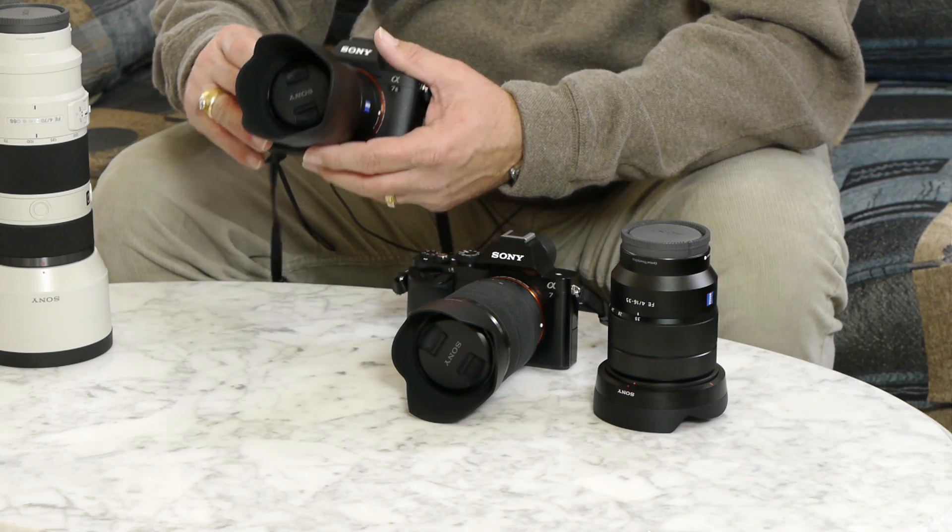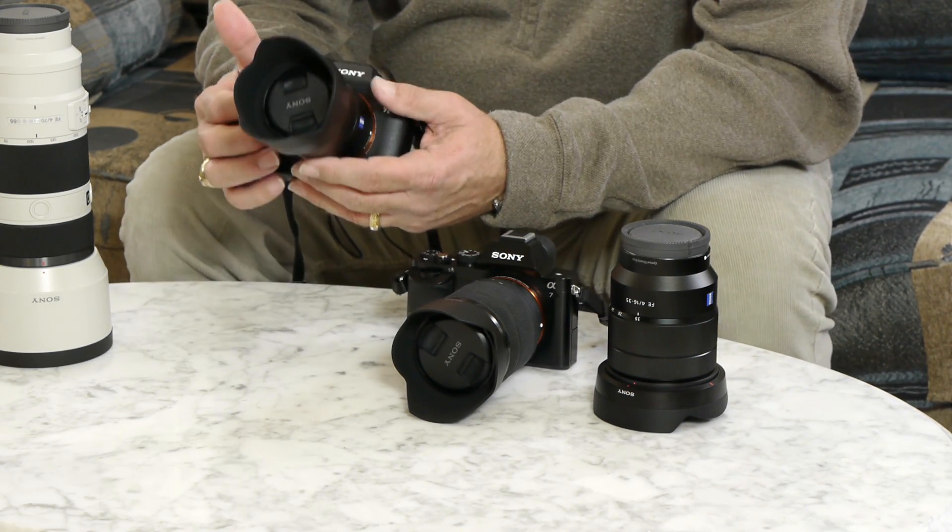One of the things that the new Sony a7II offers is 5-axis in-body image stabilization. This is not a brand new feature, although it's the first on a full frame. Olympus uses it as their primary mode of image stabilization, and Panasonic has used it on the GX7 in addition to lens-based image stabilization.